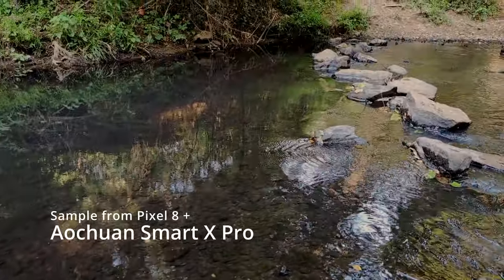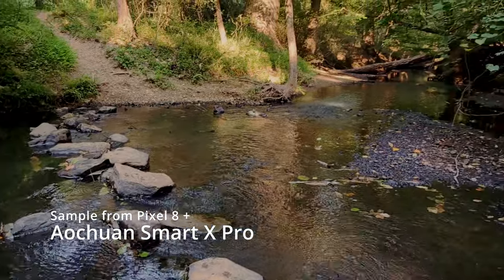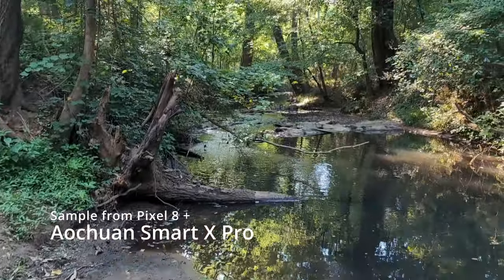I am currently shooting on my Google Pixel 8 phone with the Acheon Smart X Pro. Hey, what's going on everyone, hope you're doing all right. My name is Matt and this is Wired Creative. Today I want to go over this gimbal right here — the Acheon Smart X Pro. It was sent out to me by the company for a review, but this is my channel and I always give my honest opinion, so I will be very honest. They are not sponsoring this.